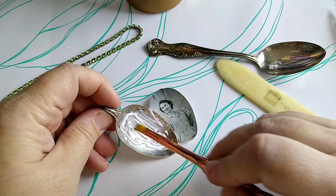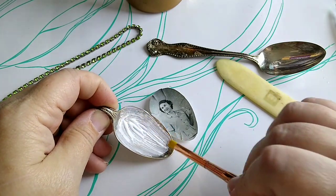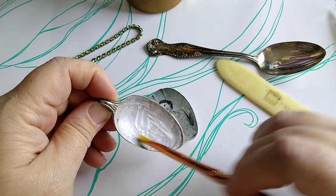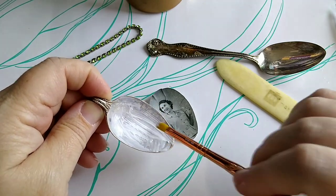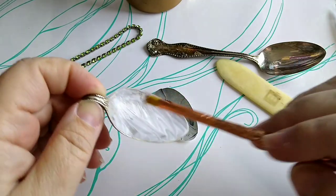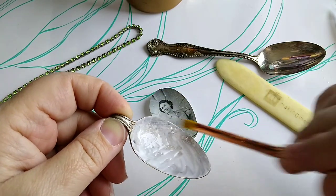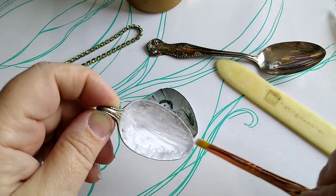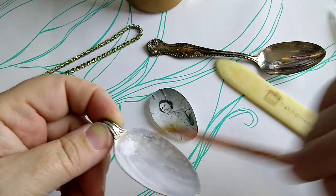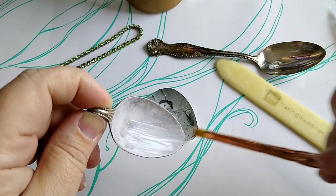I'm going to brush the glue in. Generally I will brush it on the back of the photo first, but in this instance because the photo is already shaped to my spoon, I'm brushing it directly in. I just want to make sure I have a nice even amount throughout the whole thing. It's going to take a little bit to dry, so I want to make sure it's even with no big blobs and not super thin in other areas.